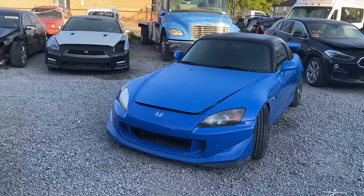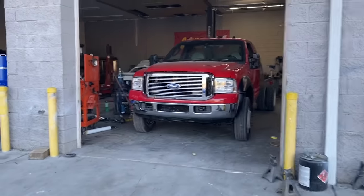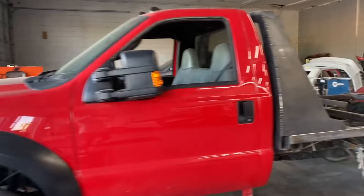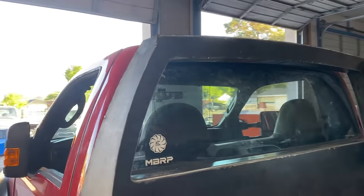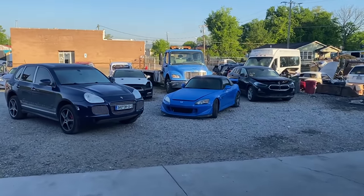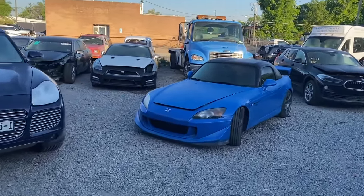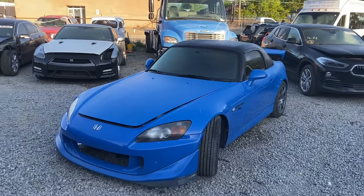It's actually the next morning — we got carried away working on the F550 project. If you watch all the videos, you'll notice we started making the headache rack and it's looking very good so far. Be sure to stay up to date on the F550 videos. Right now we want to pull this car inside and take off the intake manifold because it's got a leaking gasket.